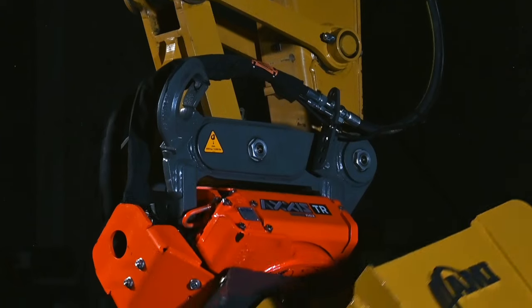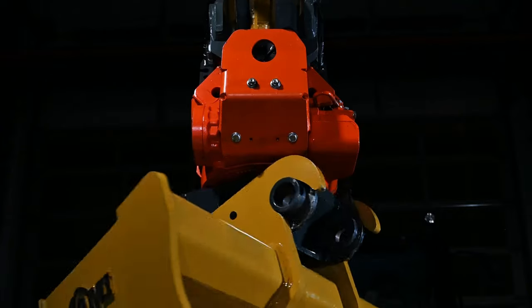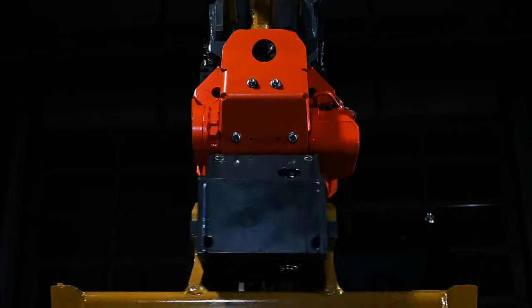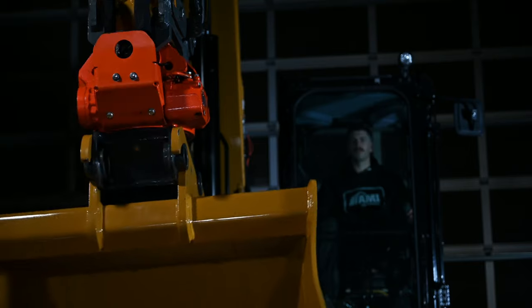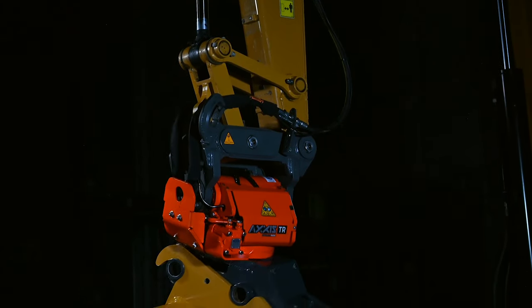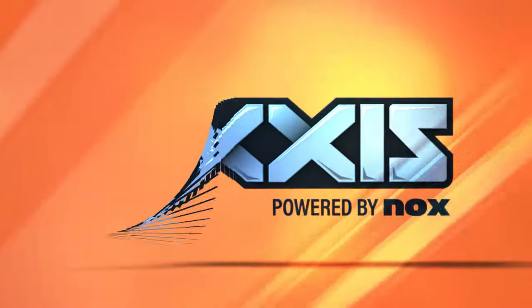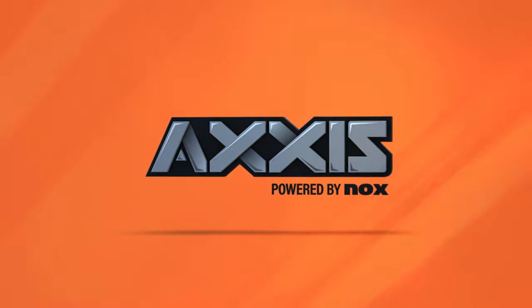The tilt rotator you've been waiting for has finally arrived. Smooth, powerful rotation. The widest tilting range in the industry. And now, a tilt rotator without cylinders. Introducing AXIS by AMI Attachments.